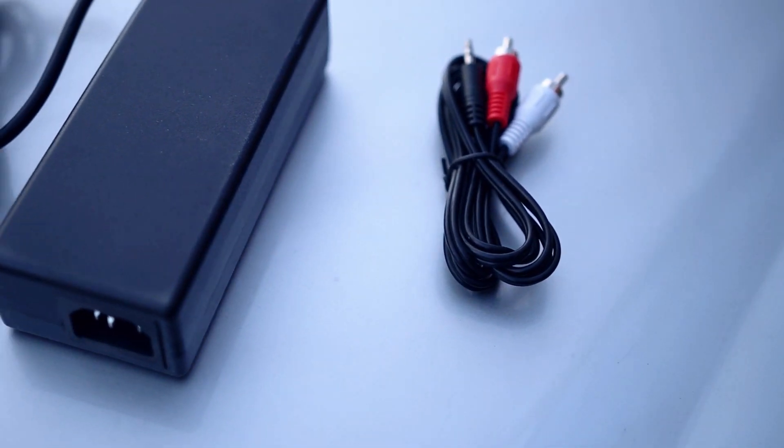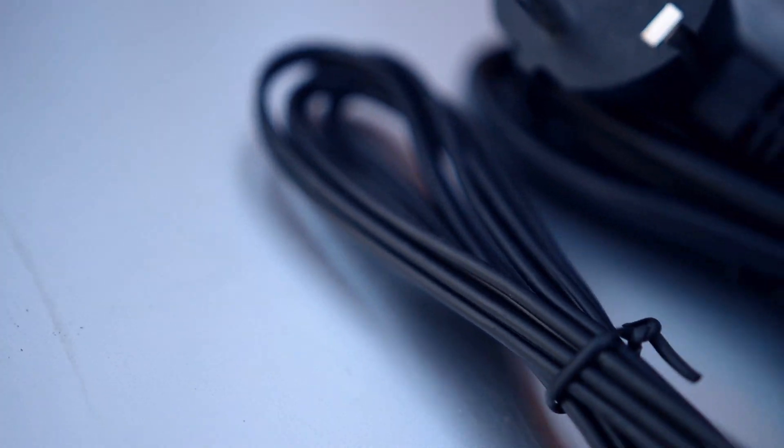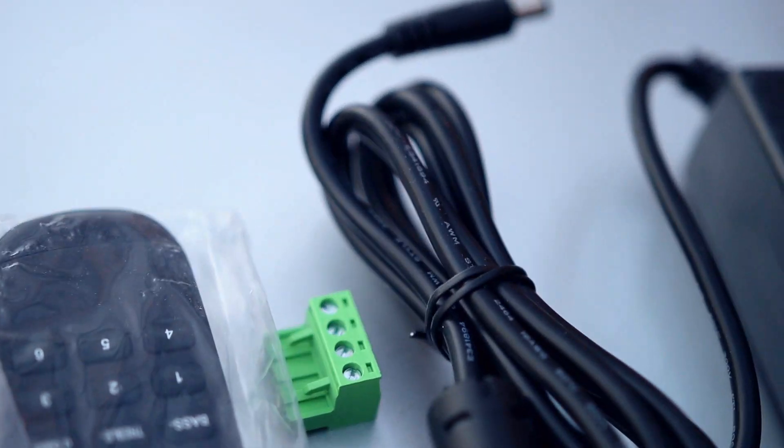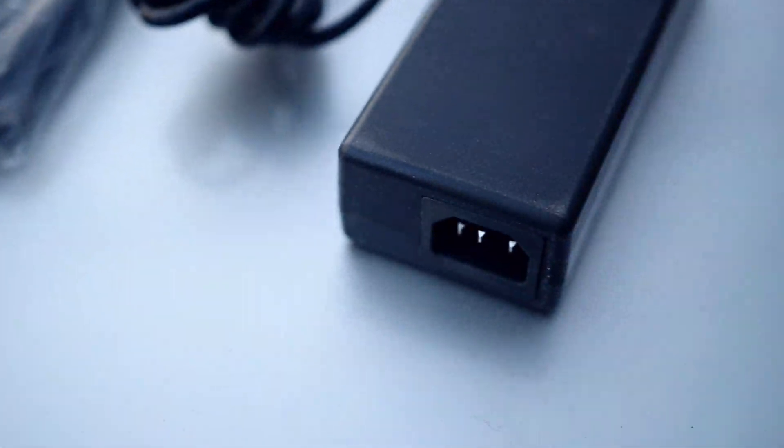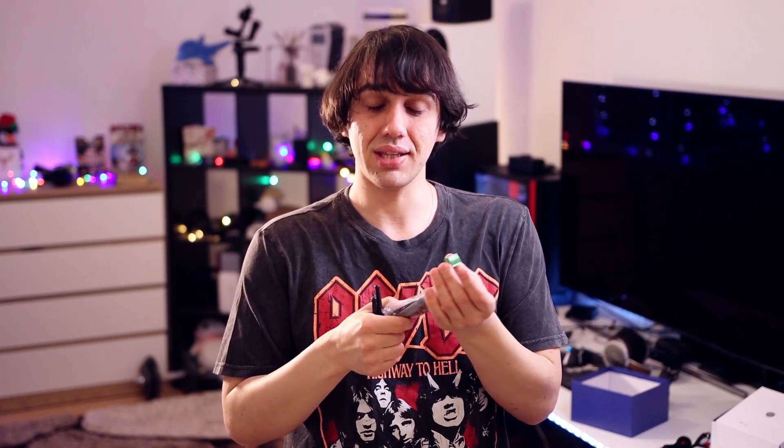Inside the package you get the main amplifier and also a few accessories: a 3.5mm to 2 RCA cable, an RCA to RCA line cable, a power brick and its cable. We have two antennas because it needs two antennas, and an adapter to connect the cables to your speakers — it doesn't have your typical connectors. With the screws you need to use these little screwdrivers. It also comes with a remote.